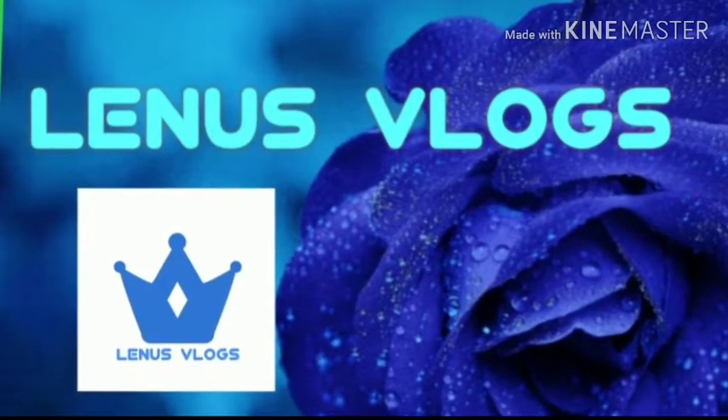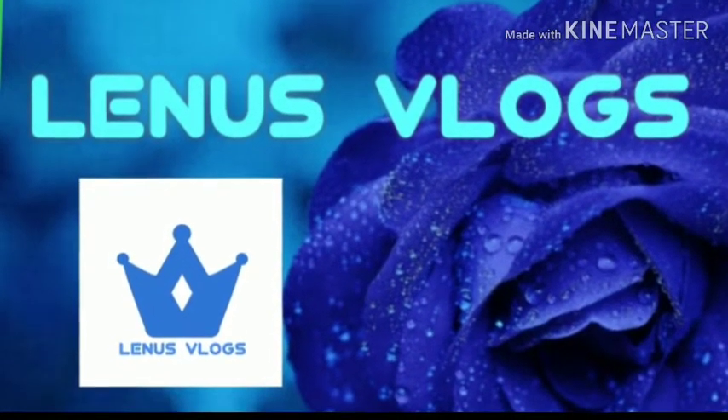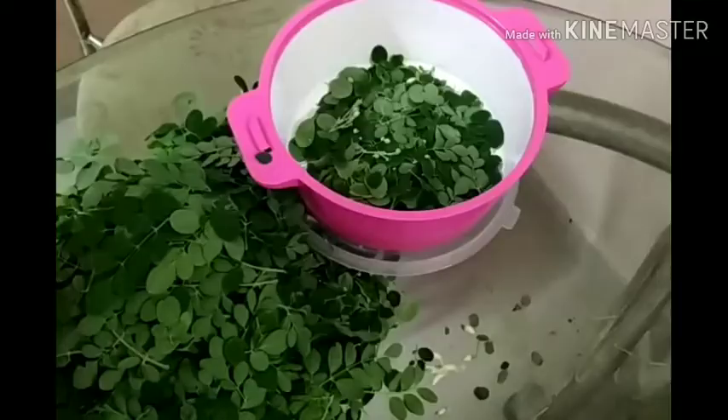Hi friends, welcome to my channel. My name is Dr. Marathina.